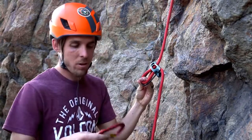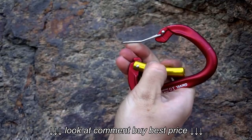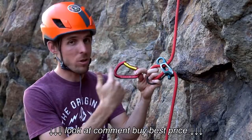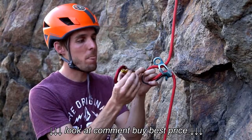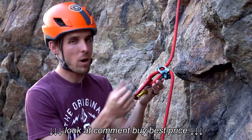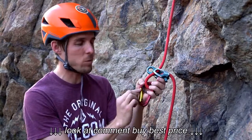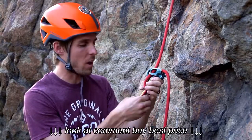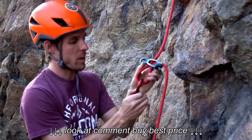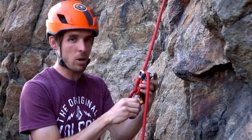I've also got a Grivel locking carabiner here — this is a Lambda G carabiner. If you notice, it actually has two opposing gates, which makes it quite a bit stronger. It's rated 30 kilonewtons from end to end, so it's a super burly carabiner. They take a little bit of getting used to, but what's nice is you don't have a screw, so if you're out in the desert doing slot canyoneering, you don't worry about sand and grit getting into the locking portion of the screw gate. Make sure whatever carabiner you use is a locking carabiner of some type.